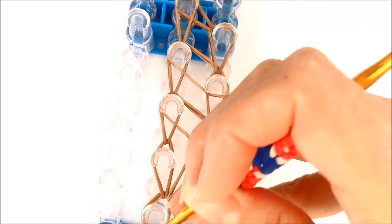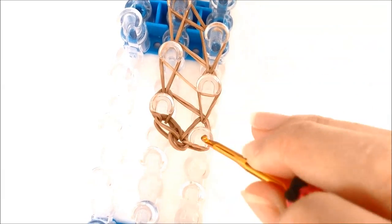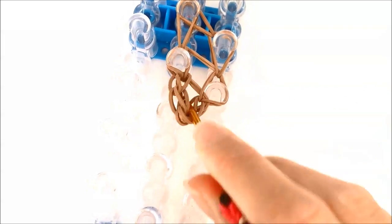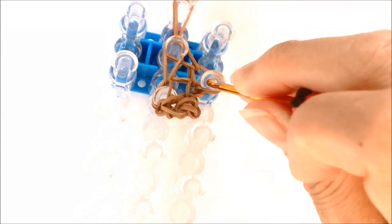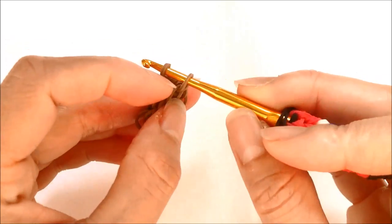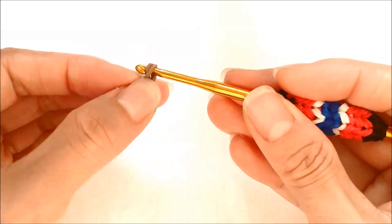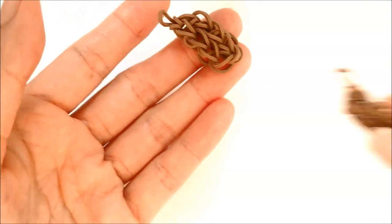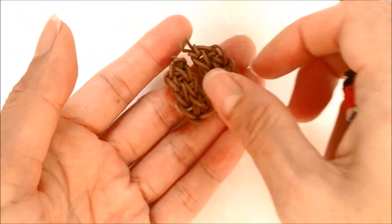Now let's take our ear off the loom. You're going to have to pause the video to make your second ear exactly the same way and come back when you're done. We're going to tie a loose slip knot for this top band to add to the body later. So those are my ears.